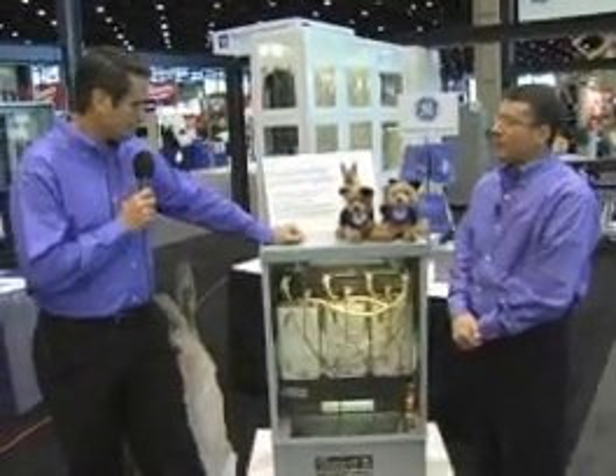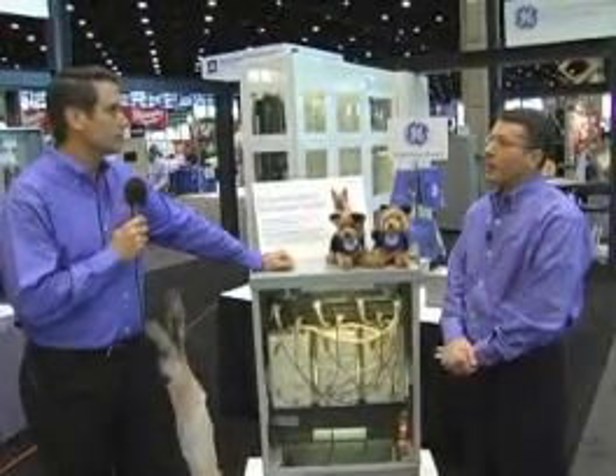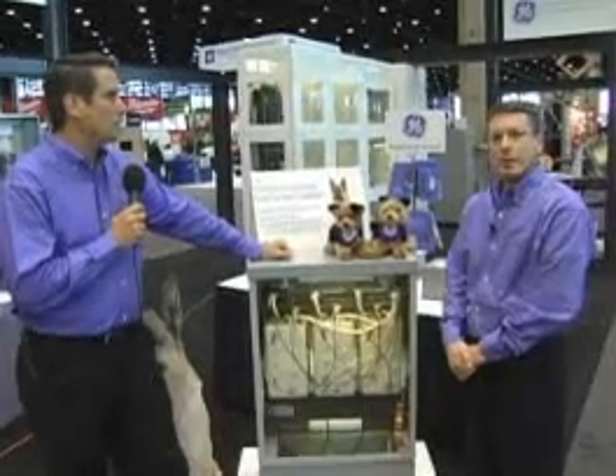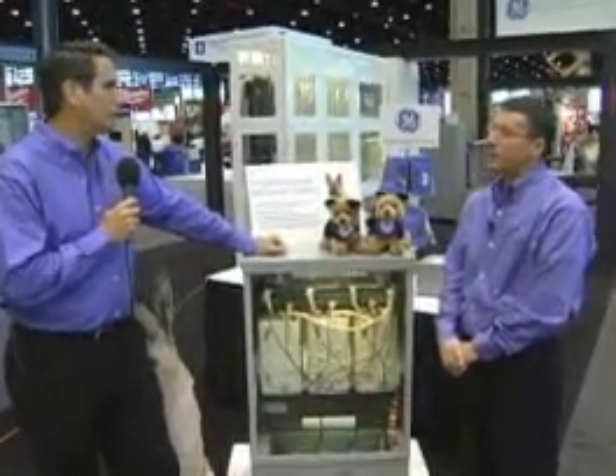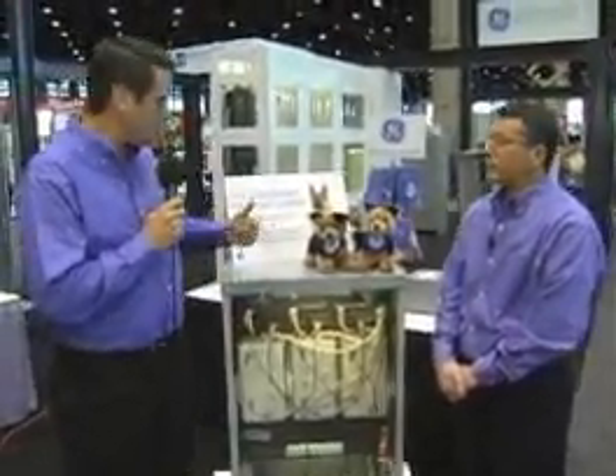All of our GE dry-type Transformers meet the U.S. government's TP1 efficiency requirement, which is really the standard set by the government. So we meet or exceed the TP1 requirement for Transformers. How is this different than other Transformers out there that have been in the marketplace before?